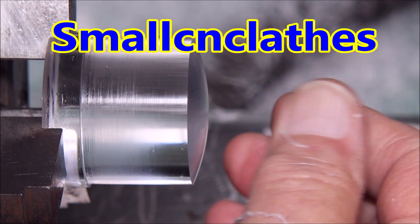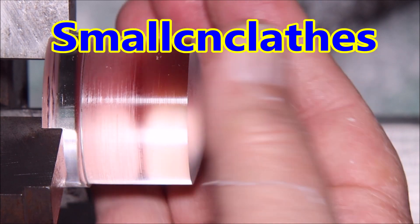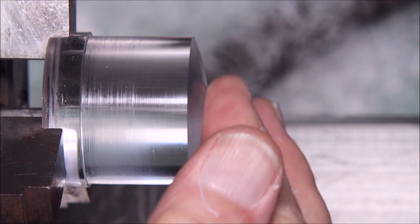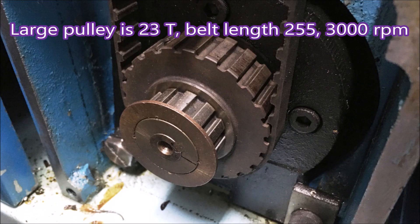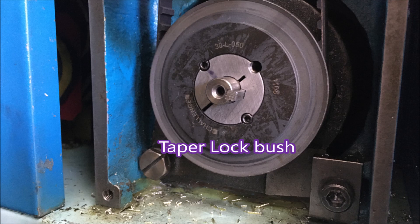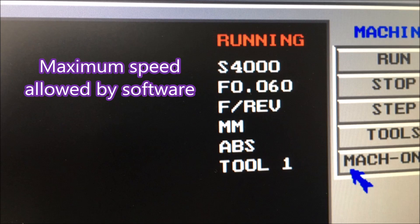G'day. I've not used diamond inserts before, which will probably become obvious, but I thought I would buy a couple and give it a go on some clear acrylic. With the usual lathe arrangement it will only reach 3000 rpm, but when I fit that pulley and belt it will go to 4000 rpm, which will give us half of the surface speed we need. That's the best I can do. I tried to buy some larger acrylic but it was just too expensive. The software is showing 4000 rpm — any more than that and it tells you to go away.